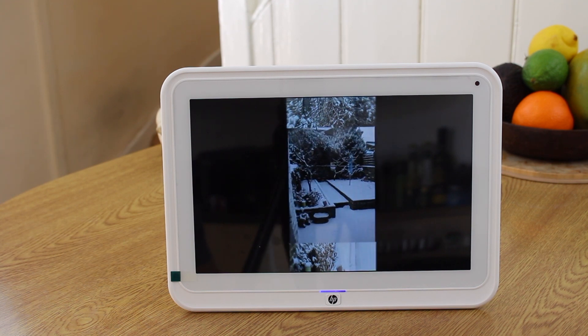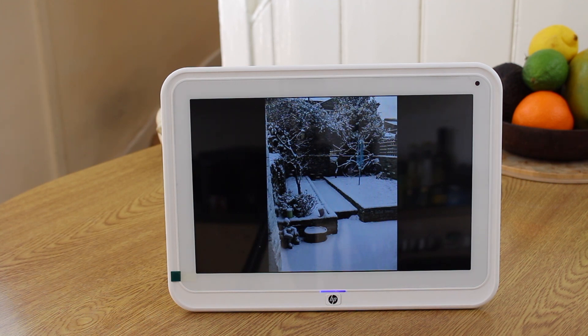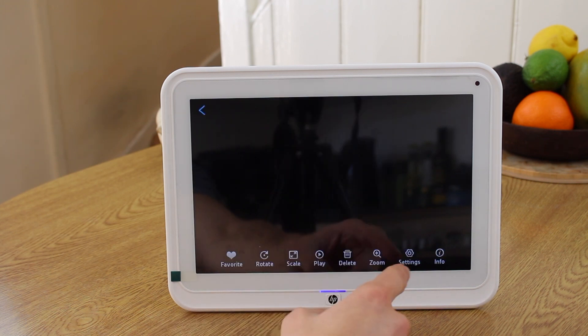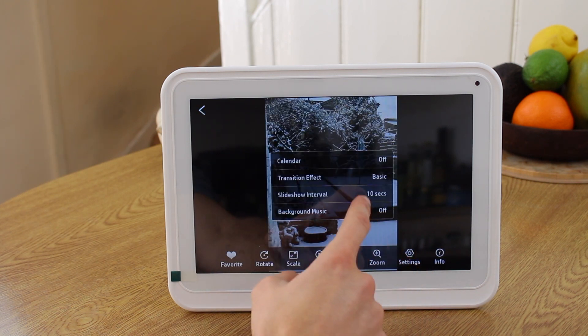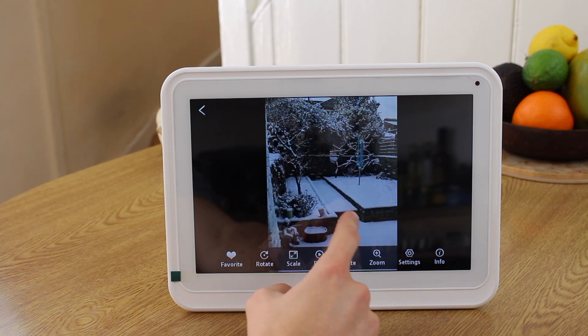Tap to open the options panel again and you can press the play button to start the slideshow running. At any point you can tap to bring up the options panel and press favorite to add a photo to a special favorites folder. So overall, the HP DF1050TW does exactly what it needs to do, which is show you photos. It also has a great service in the form of PhotoDrop which really does set it apart from other photo frames. However, for $150 everything should be flawless, and unfortunately that's not quite the case.